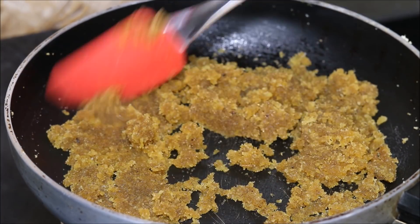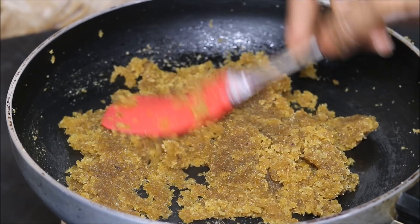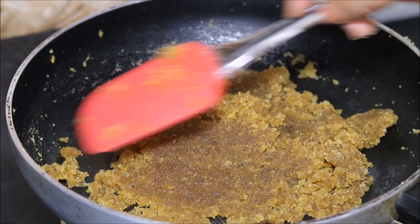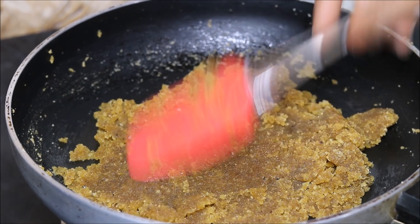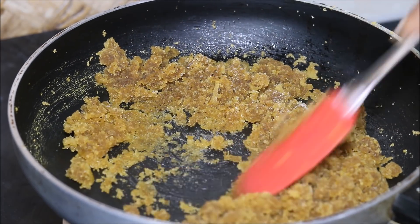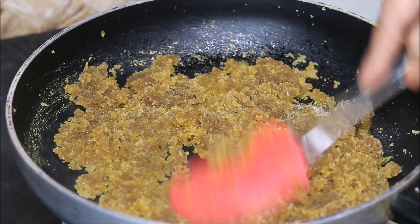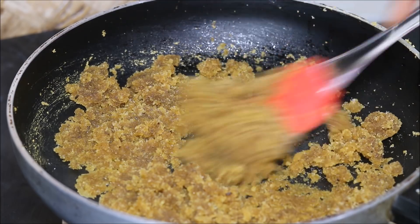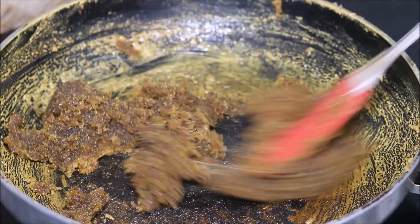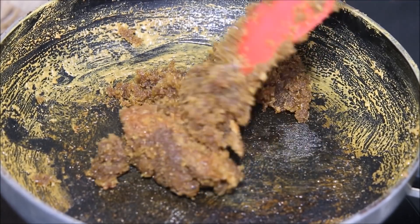Now we will cook this mixture for 5-7 minutes, till there is no moisture in it. However, we do not want to dry it completely, so the mixture should be a little soft as well, otherwise it will become too hard. Then I will add salt — the quantity of salt varies as per your taste. I have already added rock salt which is Kala Namak, so you can reduce down the quantity of salt. You will see that the mixture has started to dry up and in a few minutes it will become a lump.